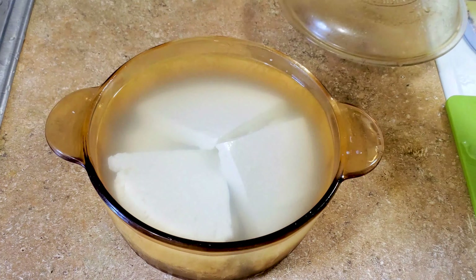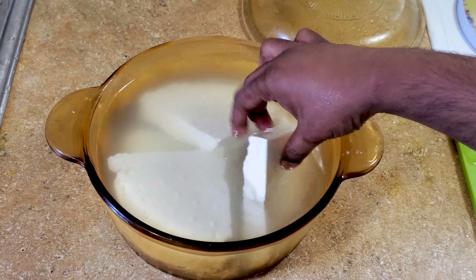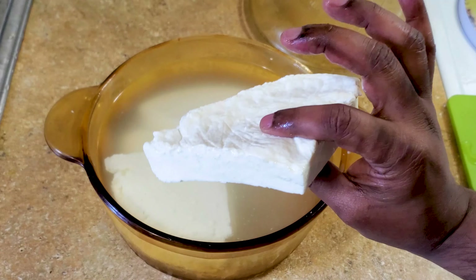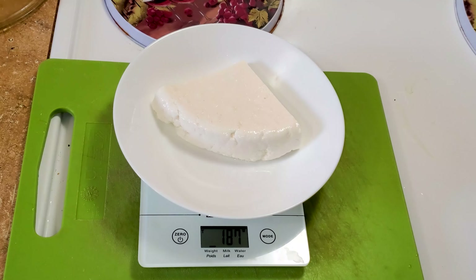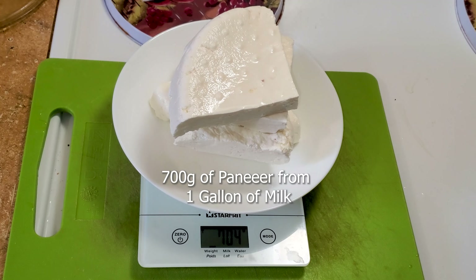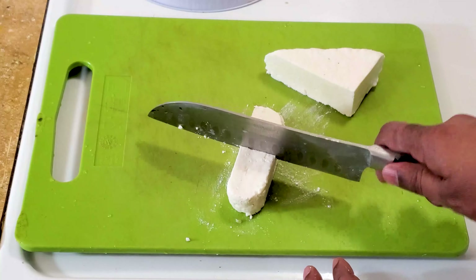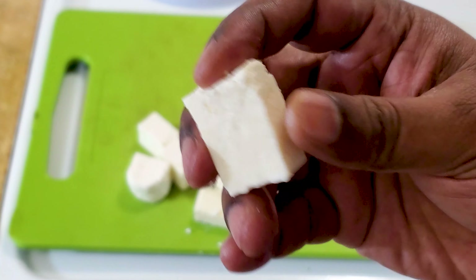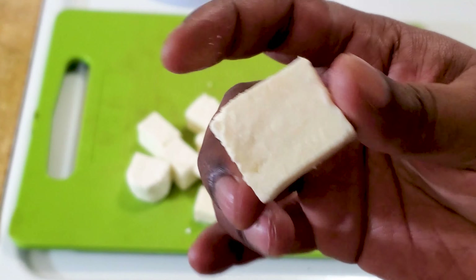The paneer was in the refrigerator for an hour. Let's look at it and cut it. It has become a little firmer now. Before cutting I want to weigh it — it's 700 grams. From one gallon of whole milk I got 700 grams of paneer. As you can see, the paneer is moist and it won't break.